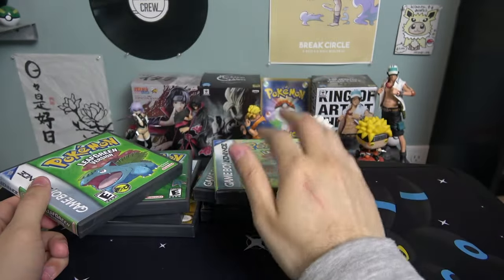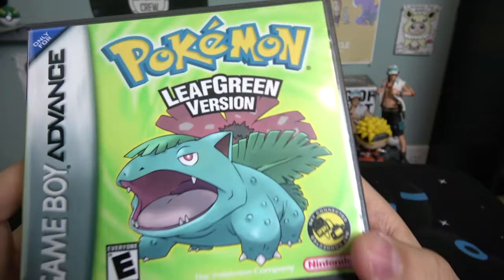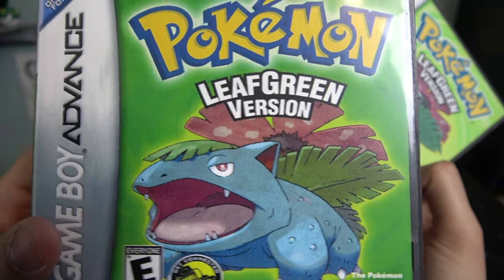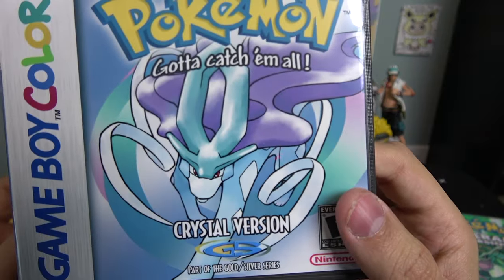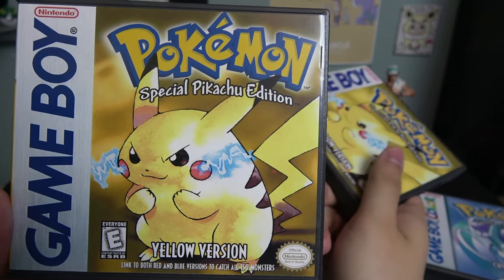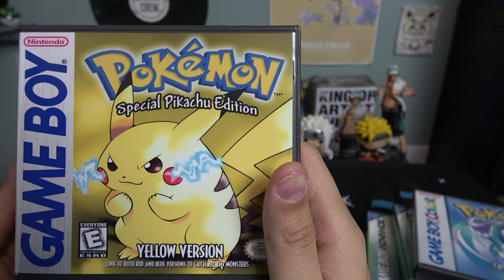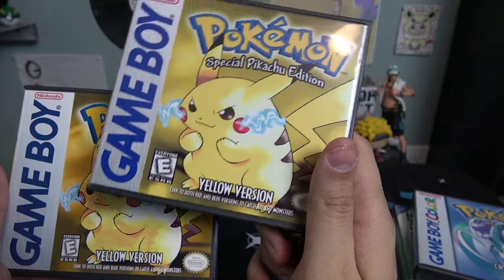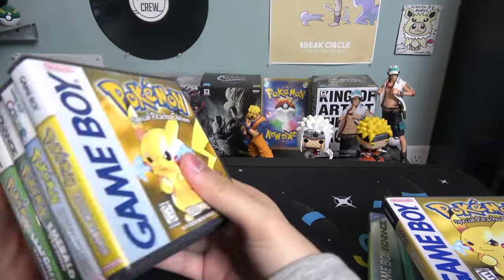Overall I prefer the newer cases for obvious reasons. The seller who made them clearly put way more effort in — the artwork looks like they put the image on a computer and made it into a cartoon, rather than a hand drawing. On Emerald it looks way more obvious — it looks like a cartoon. Crystal is harder to tell. Yellow Version is hard to choose — the older one looks more true to the original, like an HD drawing, while the newer one is more cartoon-style. It's more a matter of preference, but I still prefer the cartoon style because it's consistent across all the cases.